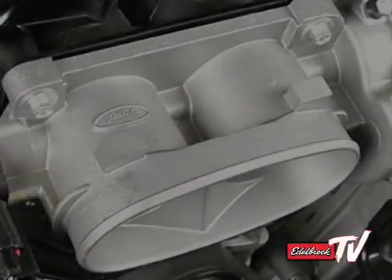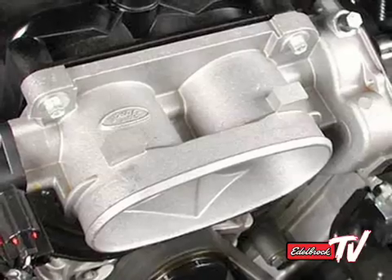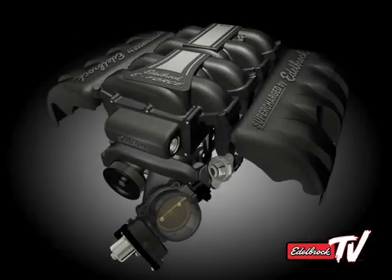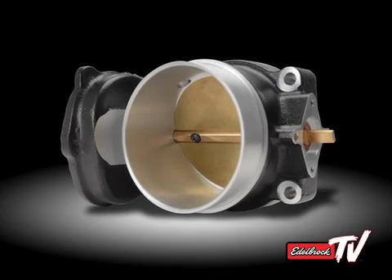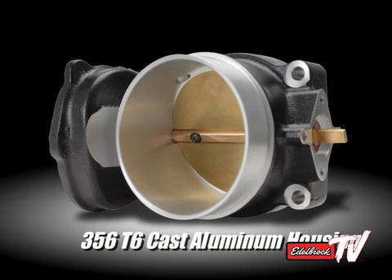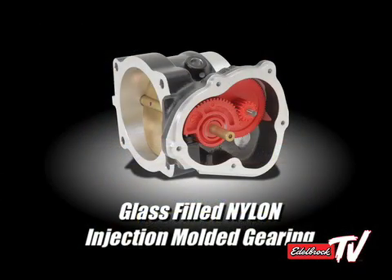Most aftermarket supercharger kits maintain the stock forward throttle body, which is restrictive and requires the supercharger to work harder in order to achieve a given amount of airflow. The Edelbrock kit comes standard with a huge free-flowing 85mm electronic throttle body. In addition, our throttle body is built to OEM standards with a 356 T6 cast aluminum housing, brass throttle blade, and glass-filled nylon injection molded gearing.